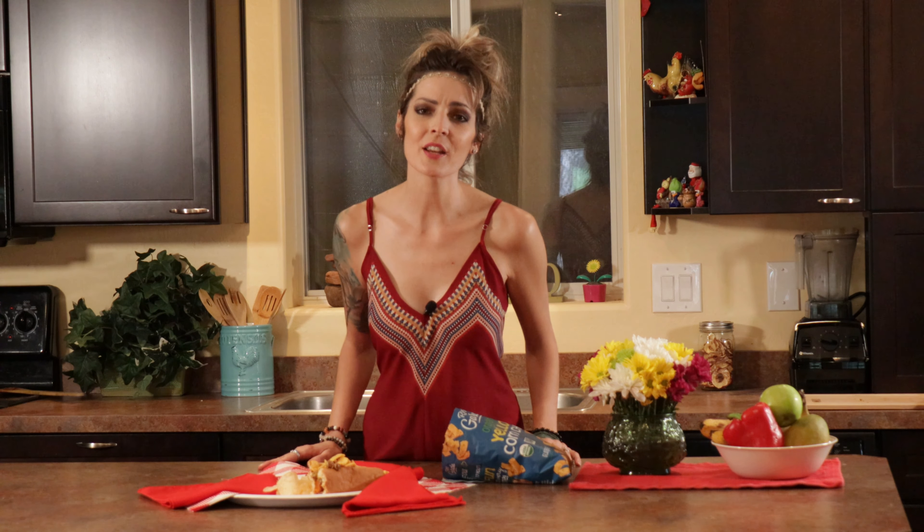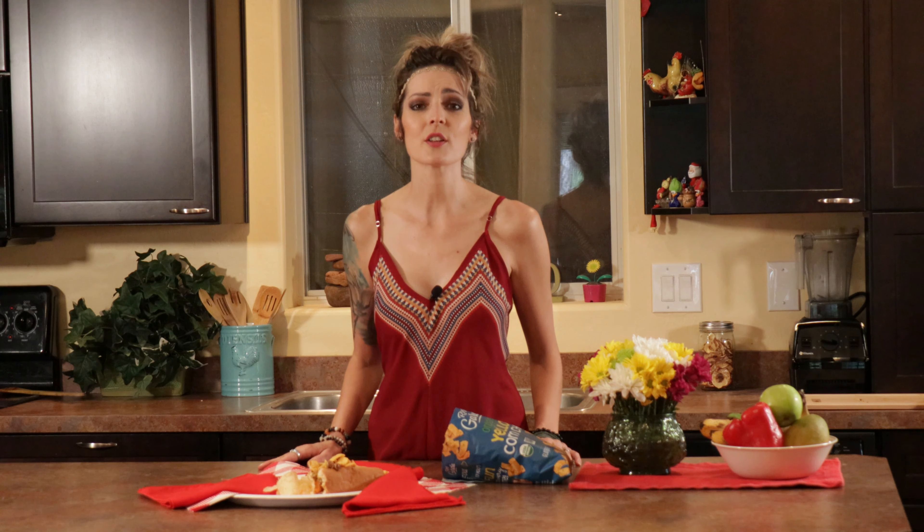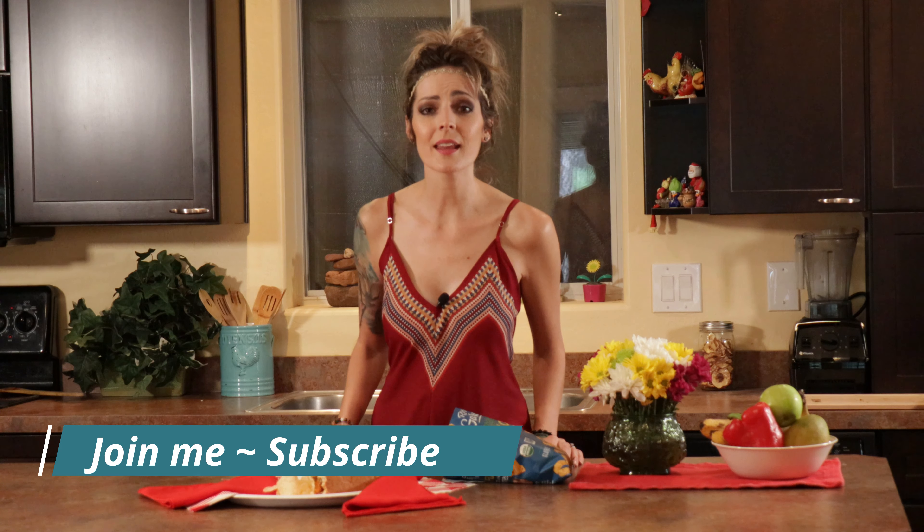Thank you so much for being here. I really, really appreciate it — I say it all the time. Time is precious and you being here means so much to me. Don't forget to subscribe if you haven't already, hit that bell button, like this video if you found it helpful, give it a share, and we'll see you guys next time.